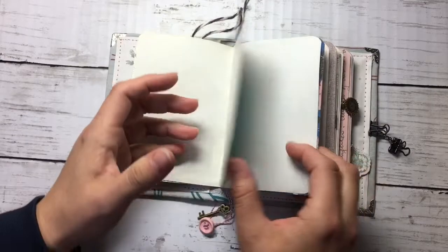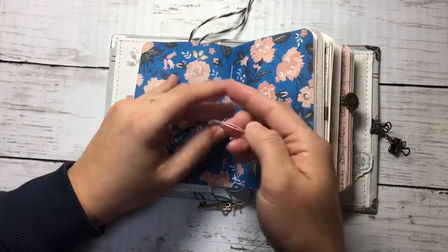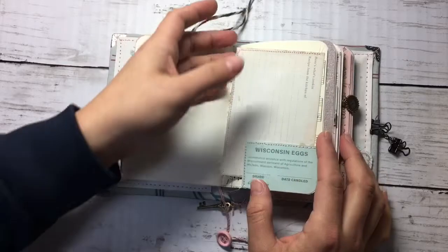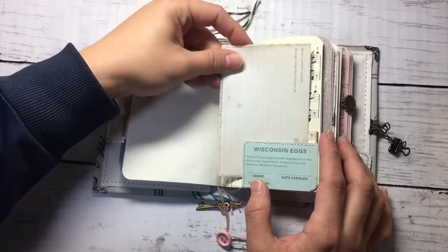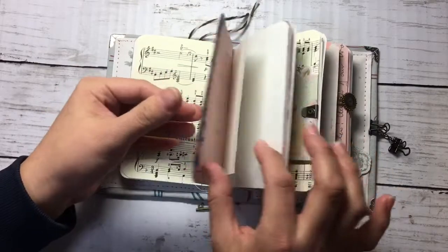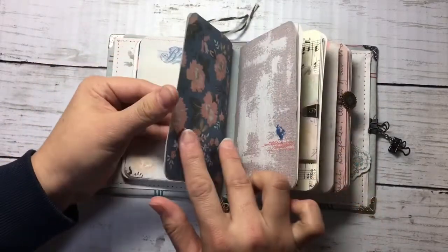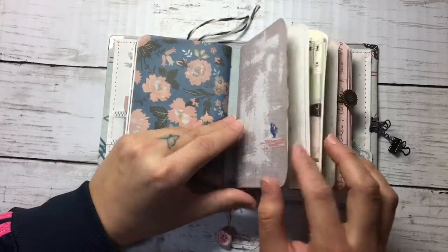Here's a little tag that I made with elements from the kit, and then I put this little charm. There's also some legend paper and a tiny pink button. Another spot here with a card for journaling. More of the beautiful design. And that finishes the first signature — now let's go to the second.